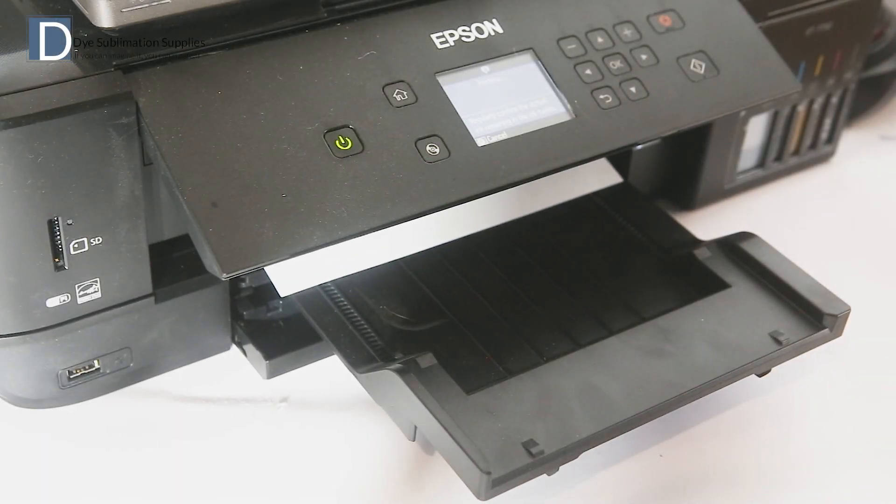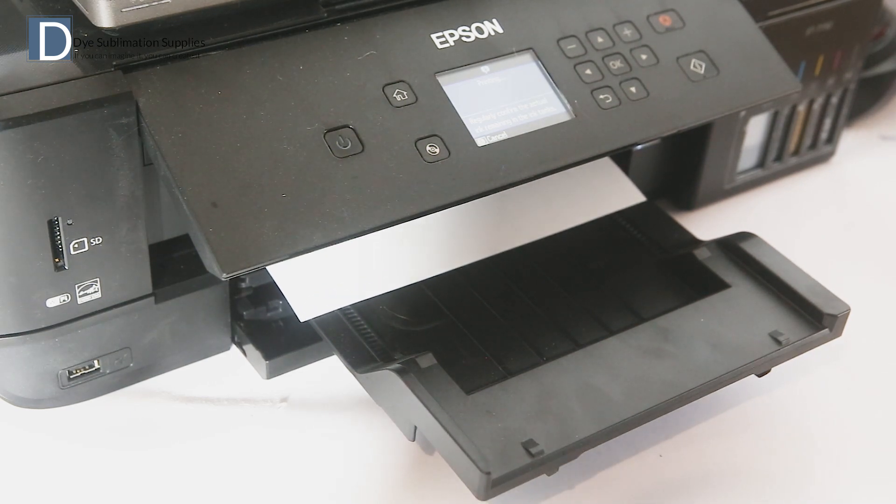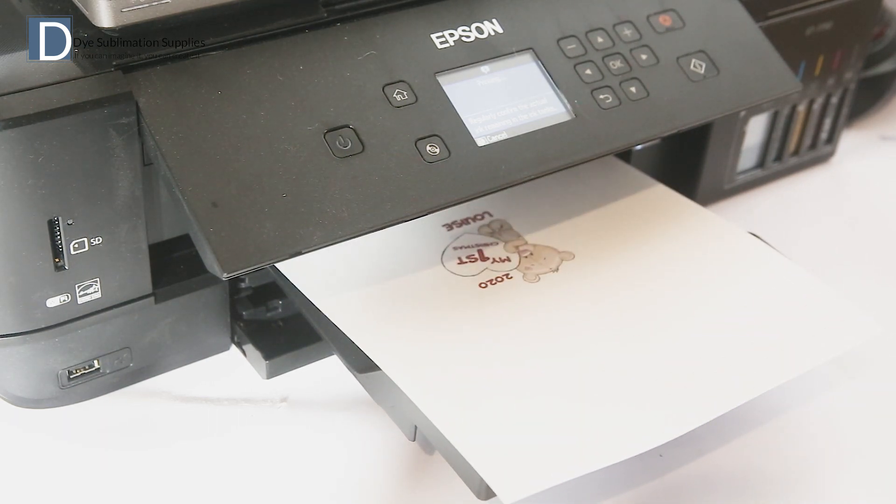While printing the blank, it's important to remember not to mirror the image for these items, as the image is coming through from the back — we want it to be printed the correct way round.